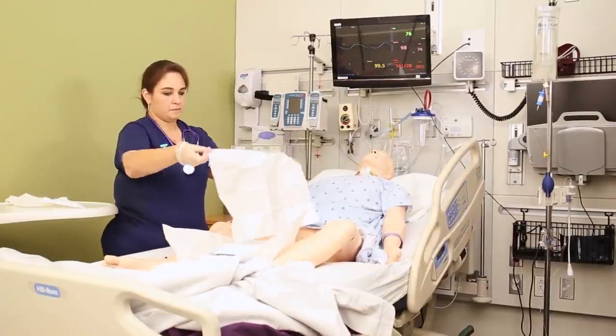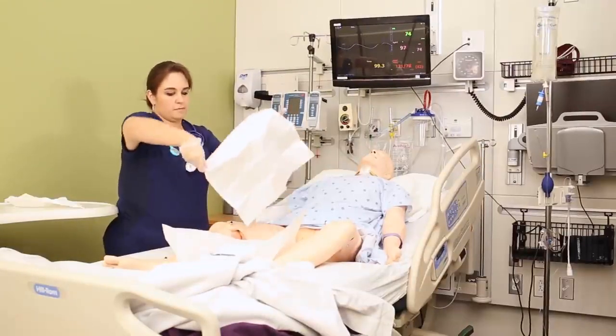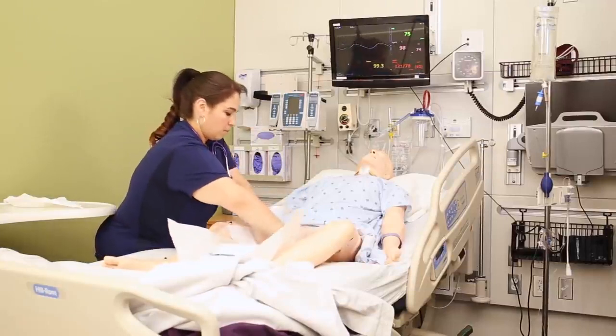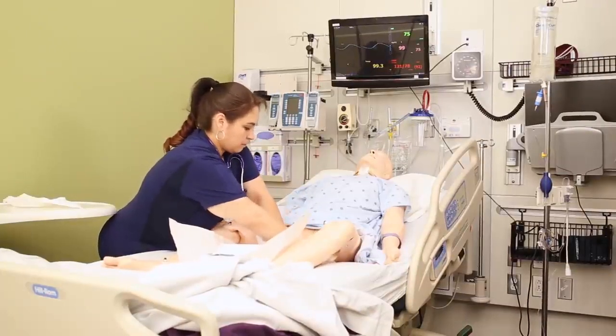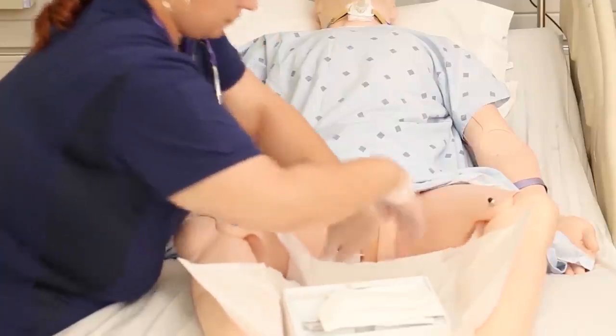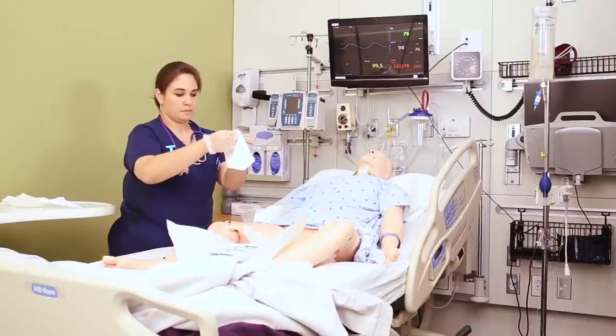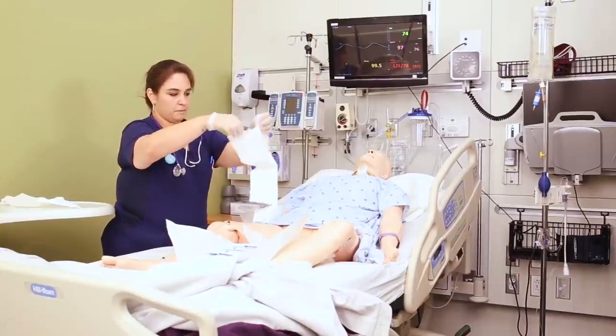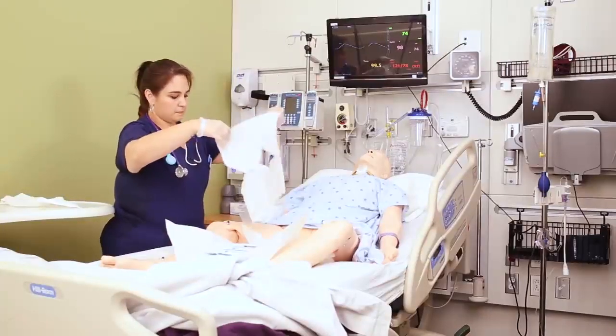Once you have your gloves on, grab the full drape and carefully place it under the patient's perineum, shiny side down. The tricky part is your hands shouldn't touch the patient or the sheets — wrap your hands up in the drape and tuck it in so your hands are only ever touching the drape. Then grab the fenestrated drape — the drape with the hole in it — and place it over the patient's perineum gently without touching the patient's skin.